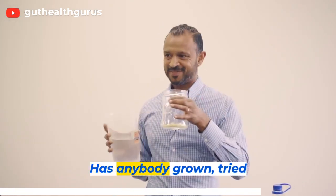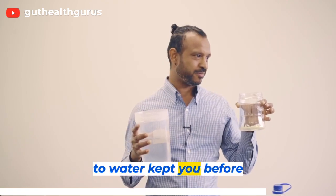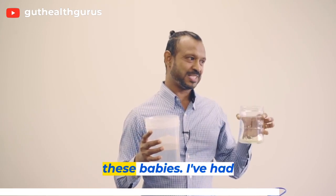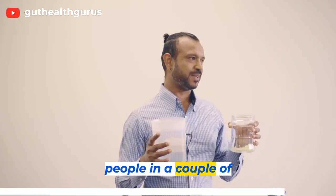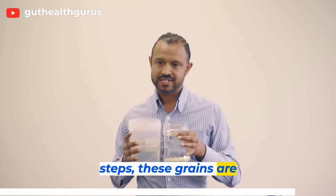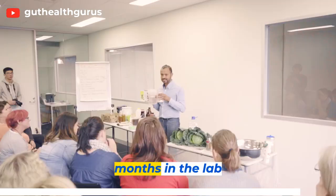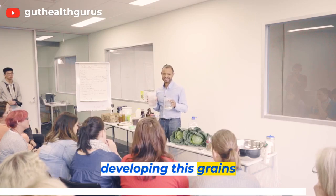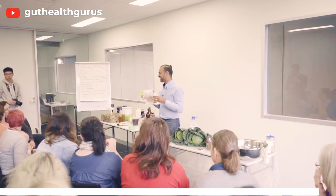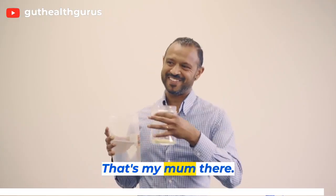Is anybody growing water kefir? Have you tried water kefir before? Look after these babies — I've had people follow these steps and in a couple of days the grains are thriving. These grains are fastidious; I've spent months in the lab developing them and I think we've got it right. Hey Mom, tell them how fast it grows — that's my mum there.